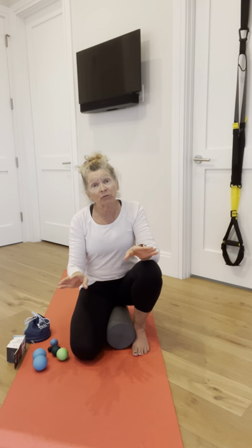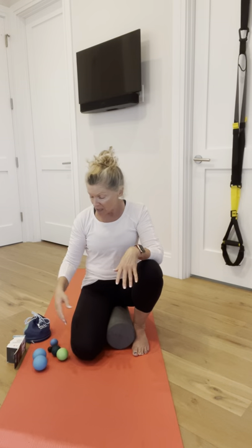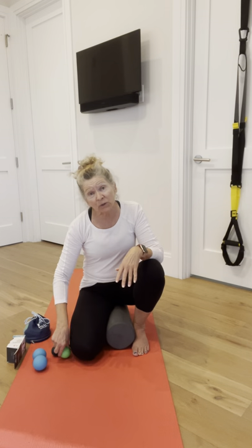Today we're going to go over some fascia release techniques and then some really nice therapeutic yoga stretches to see if we can address that. I'm going to pick one side of my body to demonstrate most of the moves.